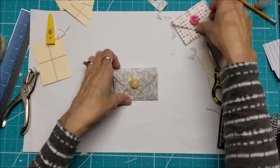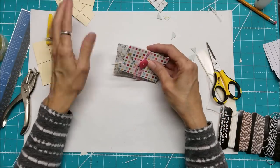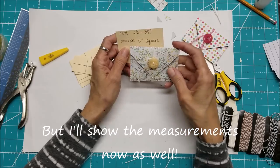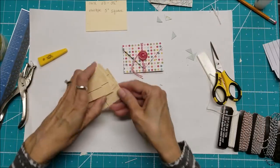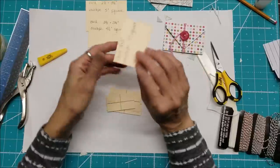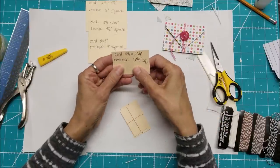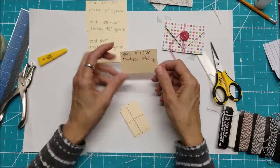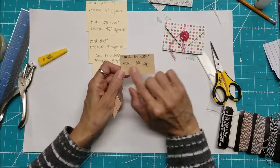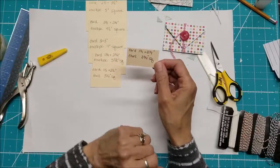Check the blog post below for all measurements. The largest envelope we just made fits a 2½ by 3½ inch card. The next size fits a 2¼ by 3¼ inch card and uses a 4½ inch square of paper. The next fits a 2 by 3 inch card starting with a 4 inch square. Then a 1¾ by 2¾ inch card from a 3⅝ inch square. The second to last fits a 1½ by 2½ inch card from a 3¼ inch square. The smallest fits a 1¼ by 2¼ inch card from a 2¾ inch square.